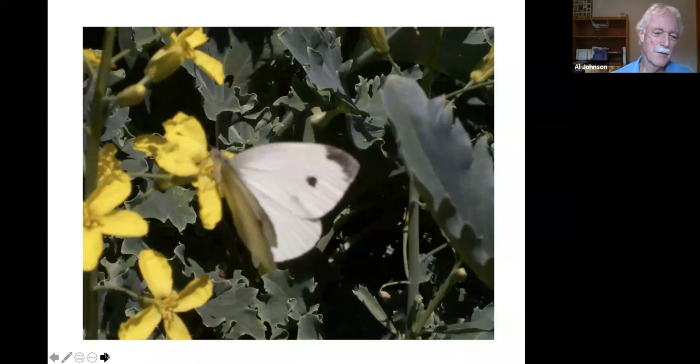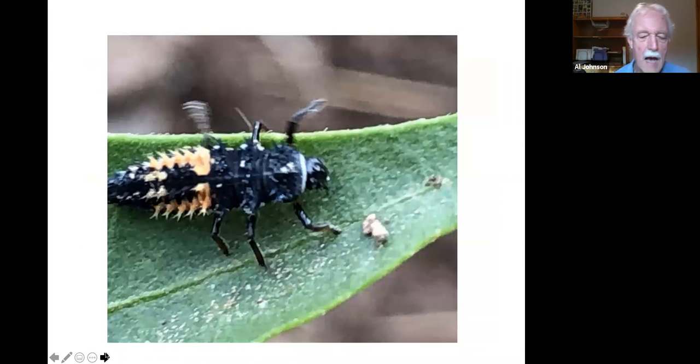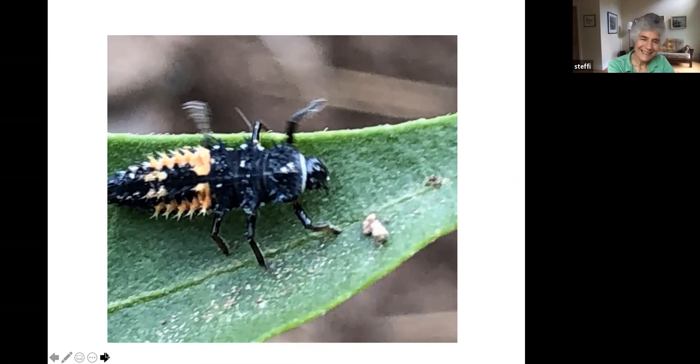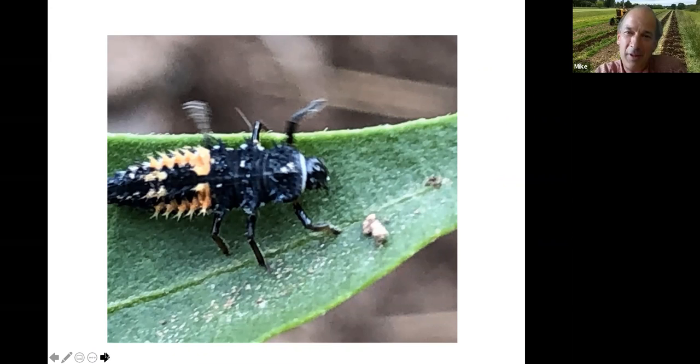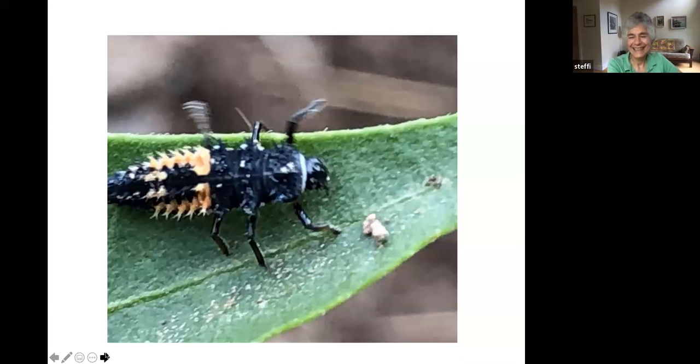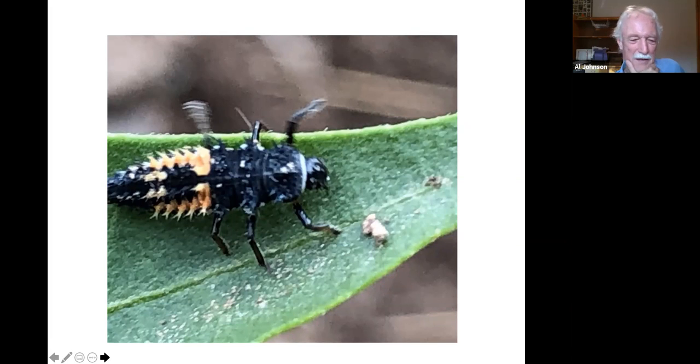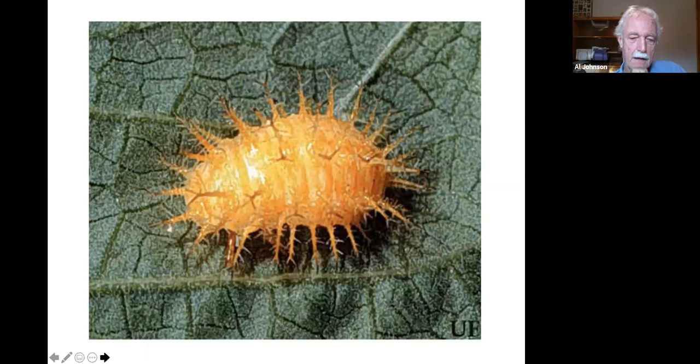Ladybug larva — a friend! There was one in the salad mix this morning. Ladybugs have several generations a year and there are different species, but they're all beneficial.